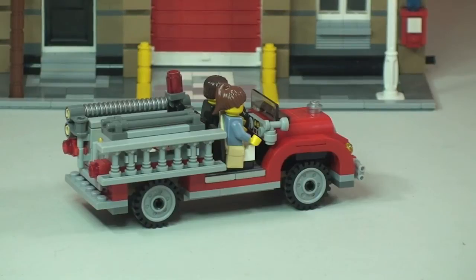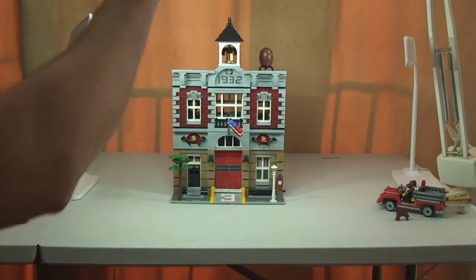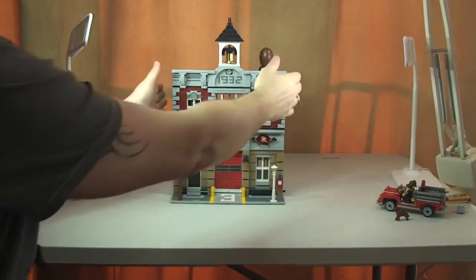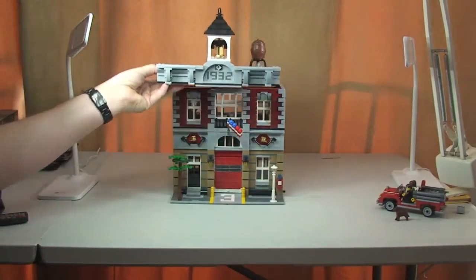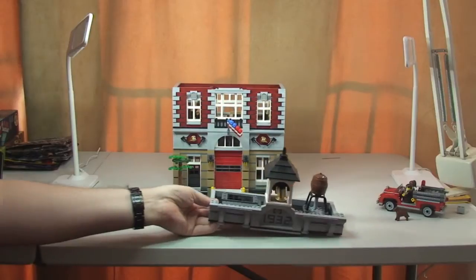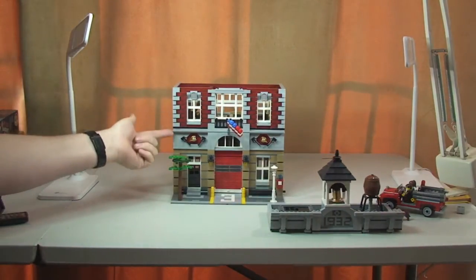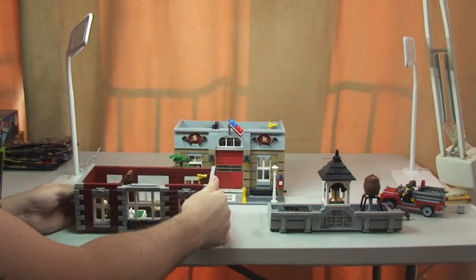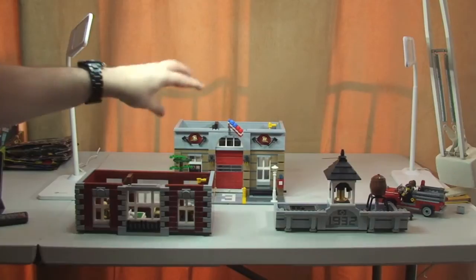One of the neat features with these modular sets is that they are layered. I'll demonstrate that now — the top level simply lifts off like so, and this middle level again simply slots off like so. We can now see that this modular actually comes in three separate levels, which really allows you to get inside and provides great playability.